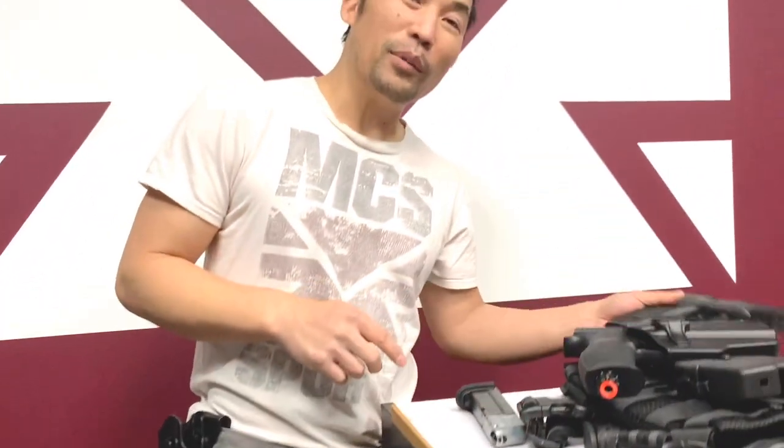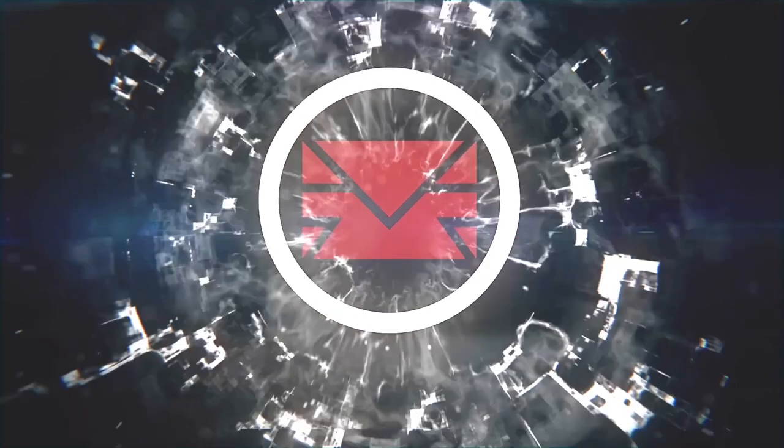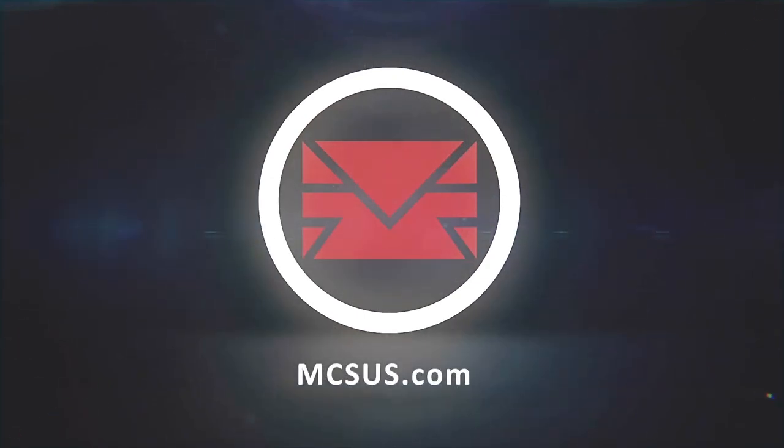Any questions, comments, or concerns about the universal holster — visit our website mcsus.com and we'll support you. Thanks for watching Modern Combat Sports.